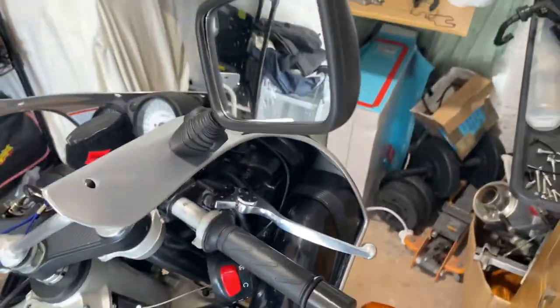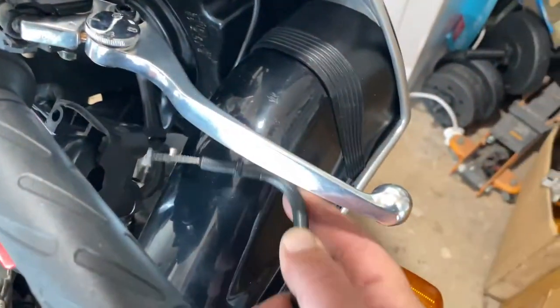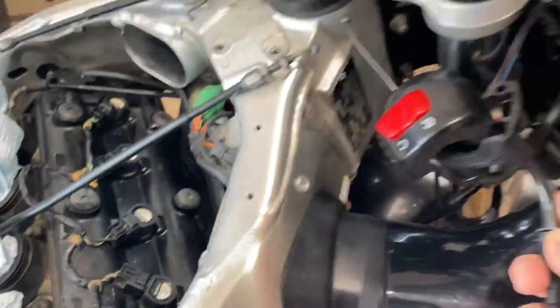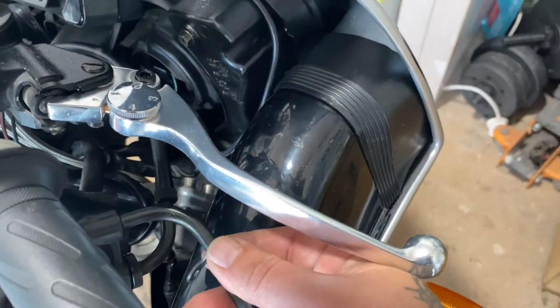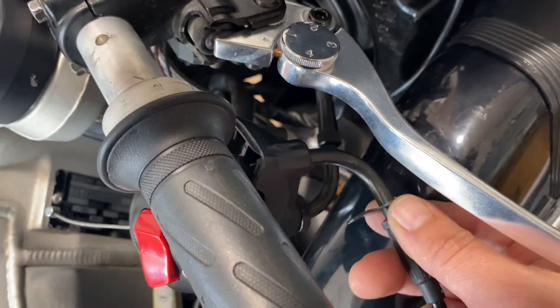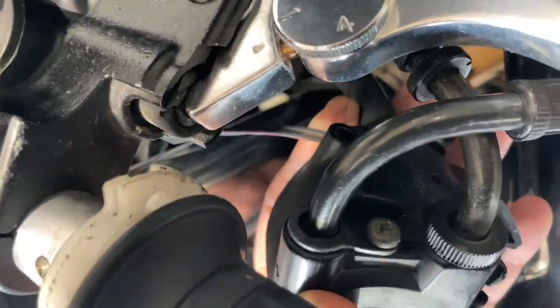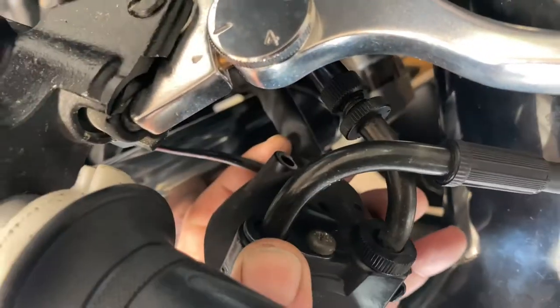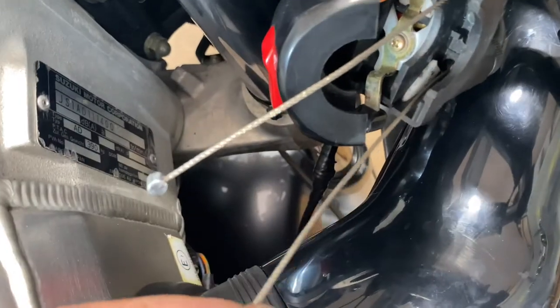I'm going to need a tripod because it's impossible to do with one hand. On the back you'll see it's the top one - you push it through and then just screw that clip back onto the throttle control. So if you look at the back, screw that down to hold the clip in place, then your cable comes through the front like that.